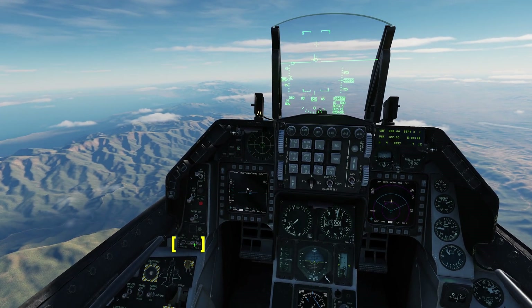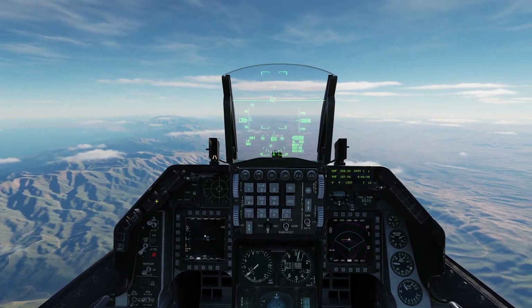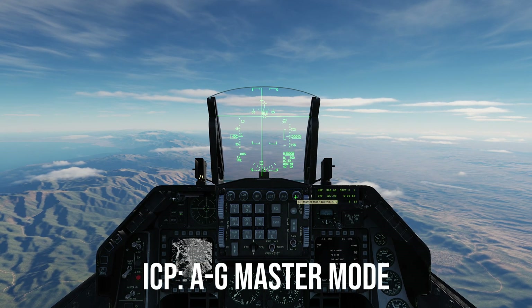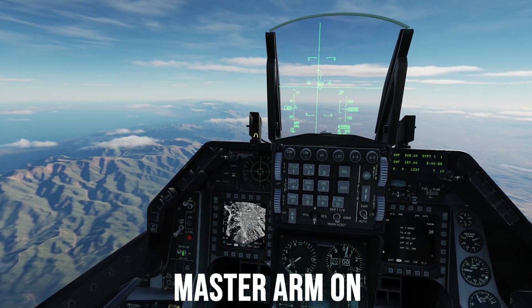Turn on the autopilot to alt hold and a desired lateral mode — in my case I'll set steer point. This will allow us to focus on prepping the cockpit for the JDAM attack. Let's power up the JDAMs to begin alignment and set our desired attack settings. ICP air-to-ground master mode selected, master arm switch is on in the up position.